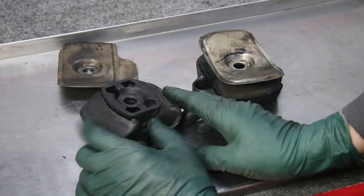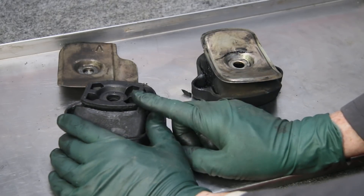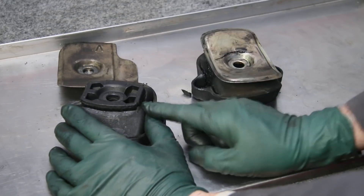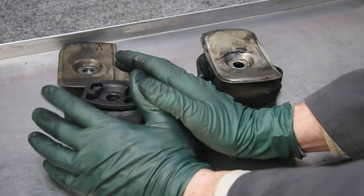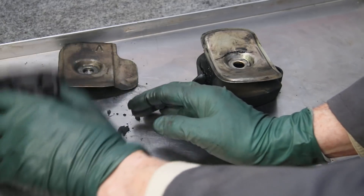If you wonder why your motor mounts don't last as long as you'd like, you have to be very careful. Anytime you're doing fuel-related service — changing the return hoses, changing the filters, pulling off the fuel line — you have to cover this motor mount area. Cover it with some sort of plastic so that any drips of diesel fuel will not end up on your motor mount.